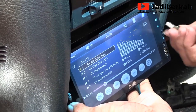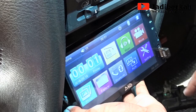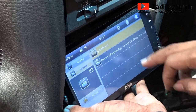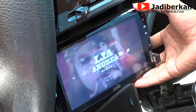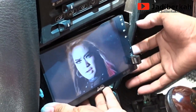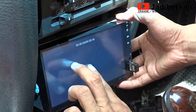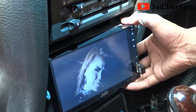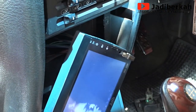Untuk fitur-fiturnya: ada MP3, ada radio, ada video, ada mirror link, ada bluetooth. Sangat luar biasa, tampilan videonya juga sangat bagus teman-teman. Insya Allah gak kecewa. Tapi ada yang perlu diperubah — yaitu harus di-cutting pada bagian atas dan bawahnya. Nanti akan saya tampilkan bagian mana yang harus di-cutting. Ternyata hidup ya. Audionya sangat lumayan, tapi tidak saya tunjukkan audionya karena takut kena klaim hak cipta. Ini tampilan videonya, cukup bagus, bisa buat hiburan gak jenuh.